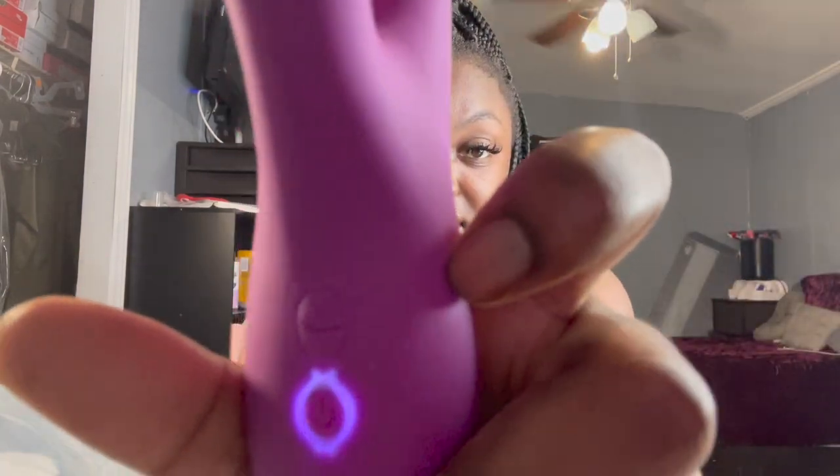So then it says press the flapping button — which is the button at the top — to begin cycling through the seven flapping speeds. To stop the flapping function, press and hold the flapping button for three seconds. Oh, that must be for your G-spot. Oh jeez, I'm a little scared... but I'm excited. That is wild.